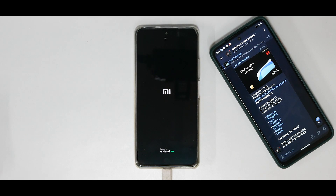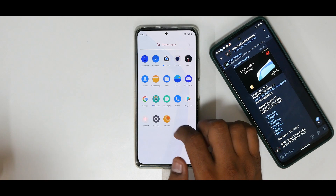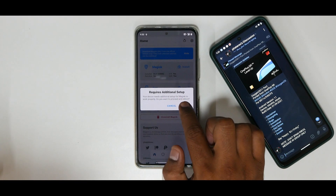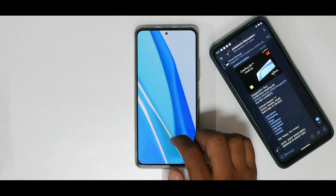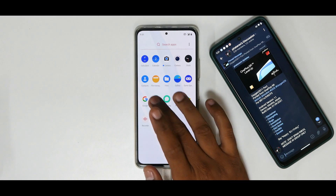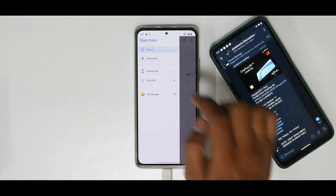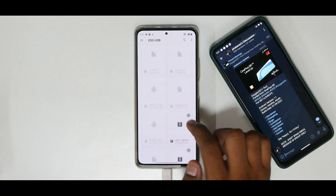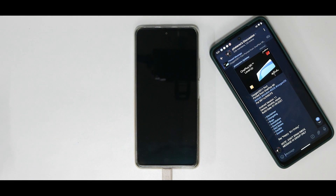Once you've installed the Magisk APK and flashed the patched boot image, root access should be available. Wait for the phone to boot up. Open Magisk — it says 'Requires additional setup,' hit OK. It will reboot once and then we should have proper root access. After rebooting, check Magisk — we do have proper root access. Now install a particular module: select Install from Storage (on USB OTG), and install the audio fix module.